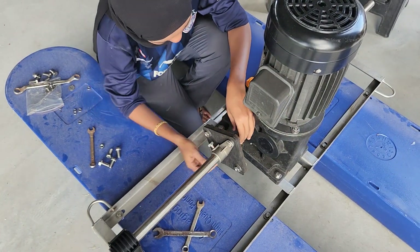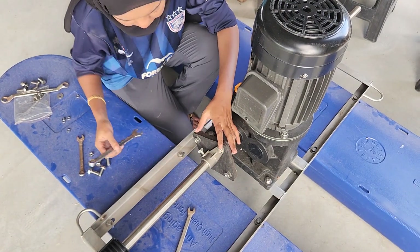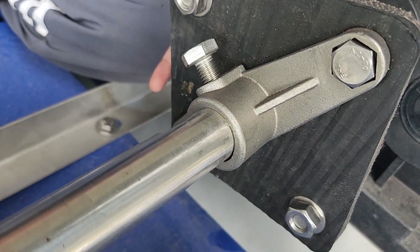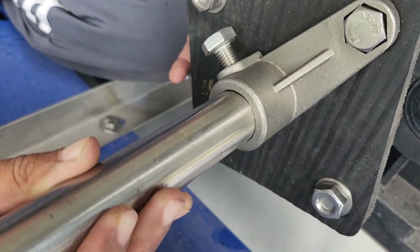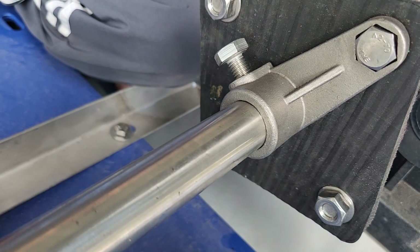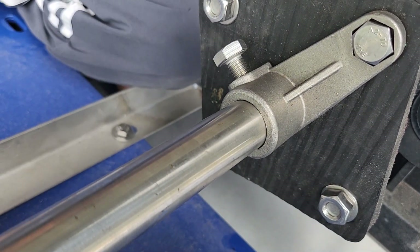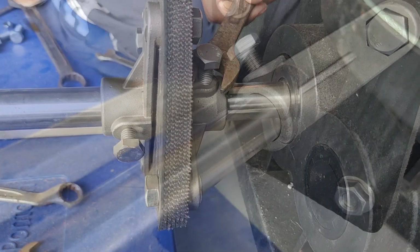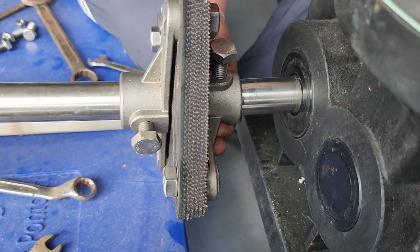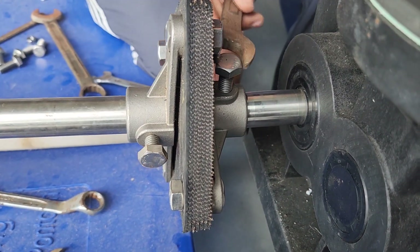We are just about to install the coupling and the shaft. This is how you connect the shaft into the coupling. The coupling protects the gearbox and motor from any misalignments, giving a bit of freedom to move, especially when aerating and turning the water at high speeds. It's very easy to assemble using household tools such as a spanner.